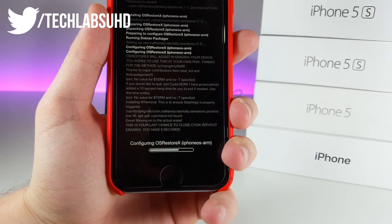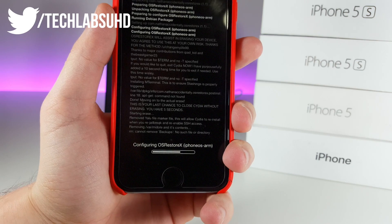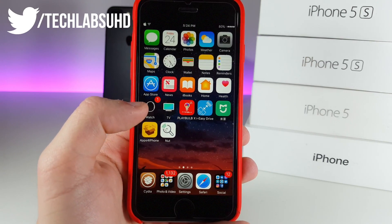You will have about five seconds just to close everything and not be removing anything from your device. It actually took more than I thought — about three minutes — but now if we jump into Cydia it will actually crash.